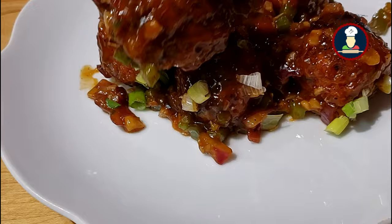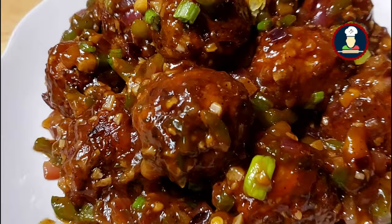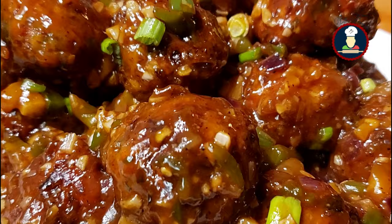It's a perfect Indo-Chinese appetizer or snacks recipe made with deep fried vegetable balls in a spicy, sweet and tangy Manchurian sauce. It is a perfect and crispy starter snack for a party. The Manchurian recipe can be made in either a gravy or a dry form. Today we are making the dry version of the recipe.